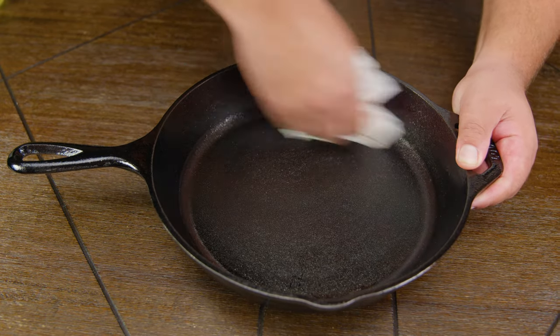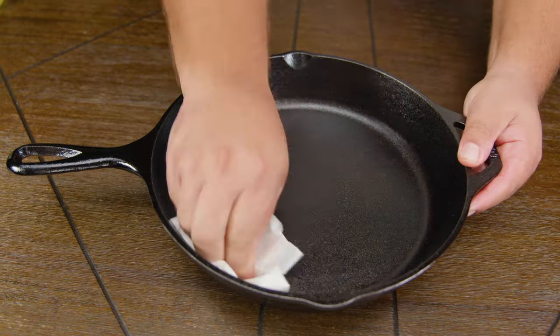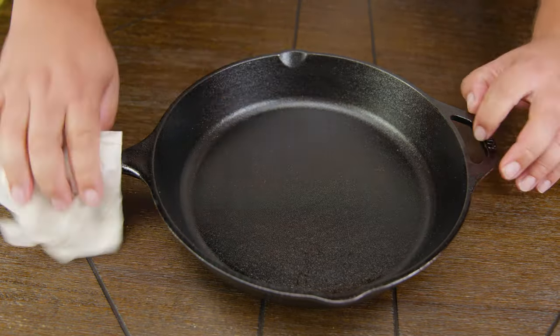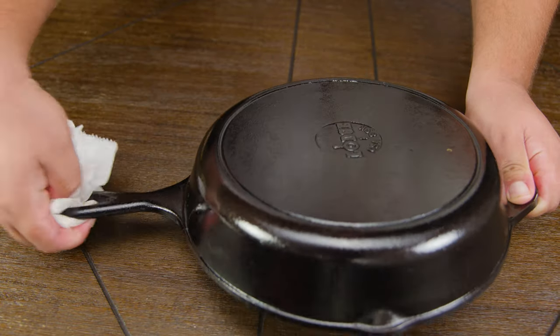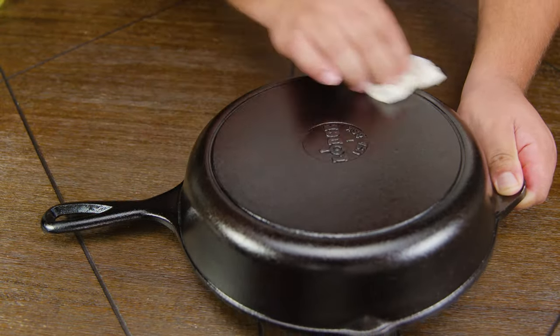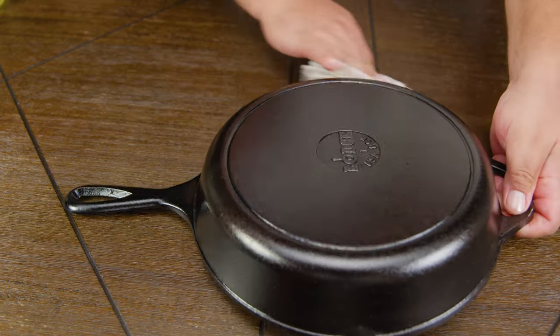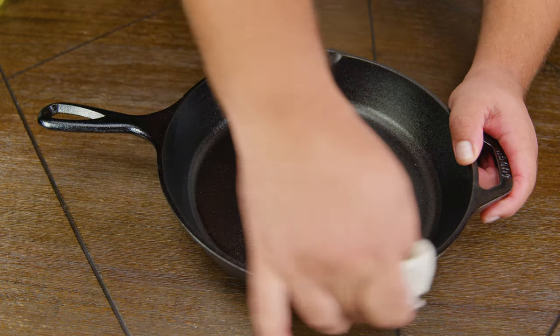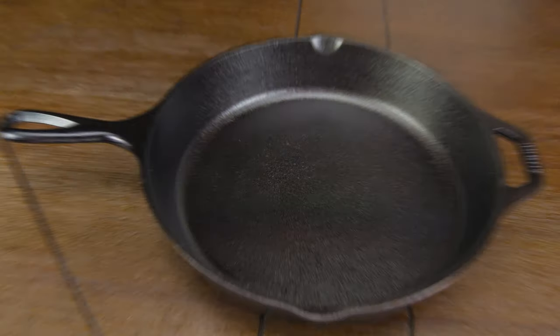Now that we've glazed the pan and made it look shiny, we're going to take some clean paper towels and wipe everything off. Even though it looks like we're removing the oil, we're not — because cast iron is very porous. Even though we can't see it, most of the oil is still in there. We want to make sure that we dry it as much as possible because we don't want to see any drip marks.